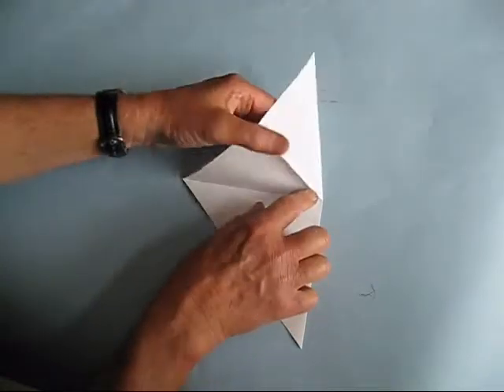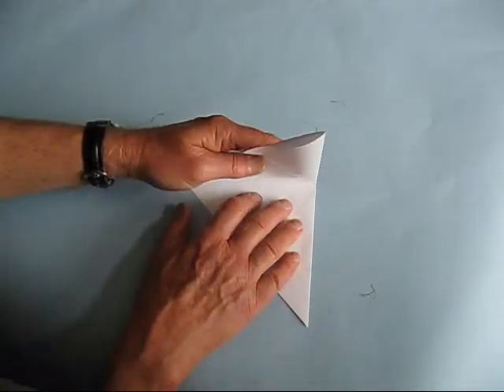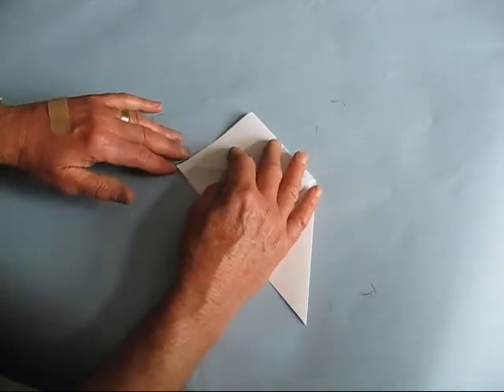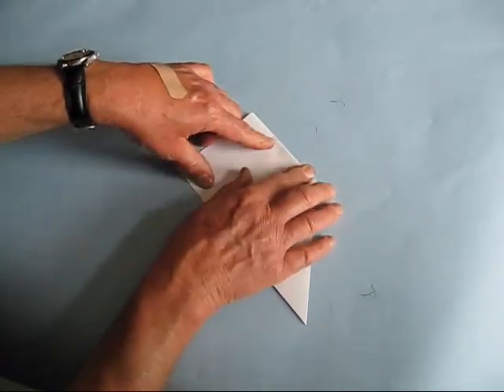I can show you that again — it looks like this. This is standing up, put your fingers inside, lower this down over your fingers, take your hand out, and then just flatten this just like this.